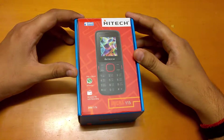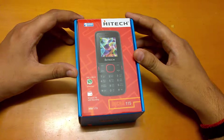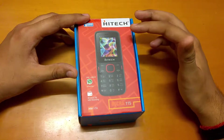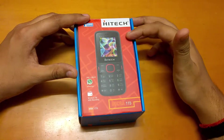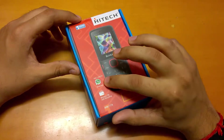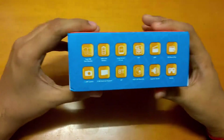Hey guys, namaste, this is Sarvesh Darak from TechConnection and today we are going to do a quick unboxing of the Hitech Micra 115. This is an interesting product because it cost us just 299 rupees under Google's online shopping festival, and the best part is it comes with pre-loaded WhatsApp, wireless FM recording, and a bunch of interesting features.